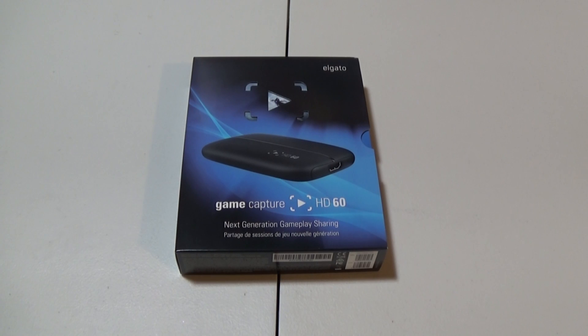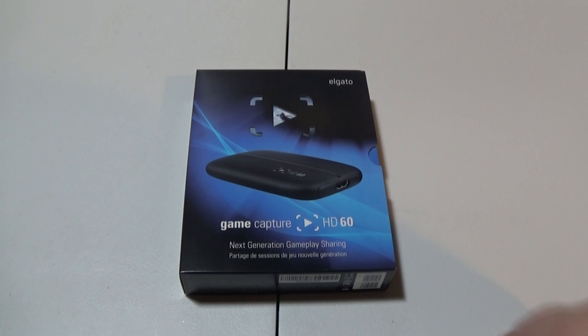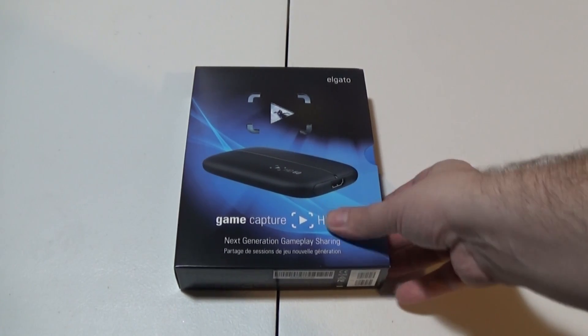Hello YouTube, DJPlaysGames here back again with another unboxing video. This is going to be the last one for a little while. Here we have the Elgato Game Capture HD60. This is what I'm going to be using on my Xbox One and possibly on my computer to capture gameplay and post it on YouTube.